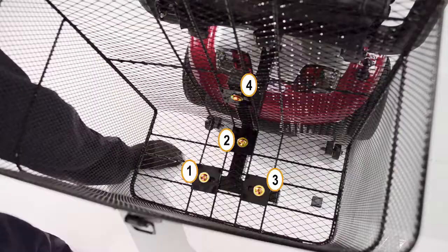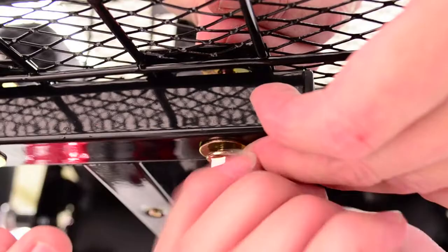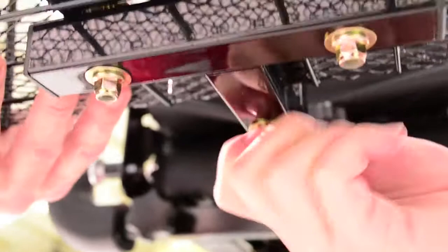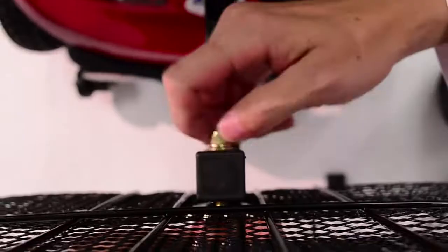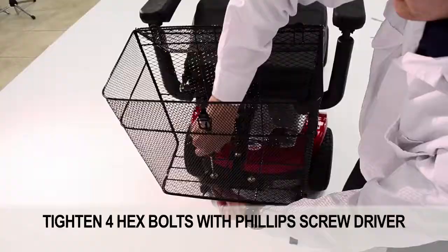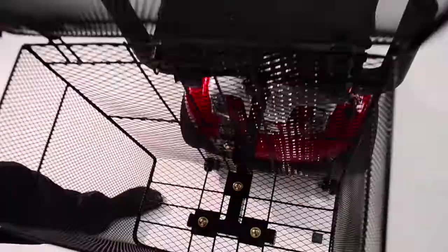Position the basket on top of the support so that the screw holes line up. Insert four hex bolts with washers into place, then secure each hex bolt with a washer and a nut. Tighten the four hex bolts with a Phillips screwdriver. Clasp the lid and return the backrest to an upright position.